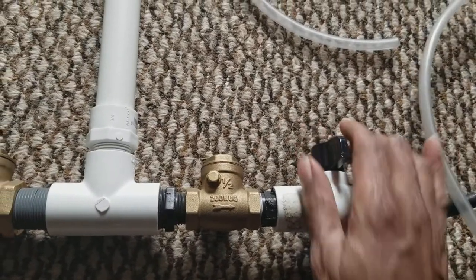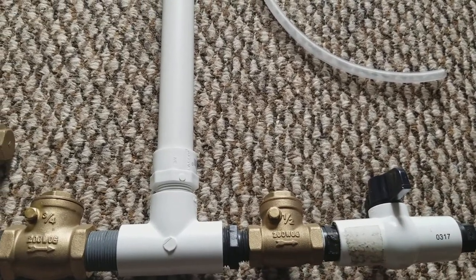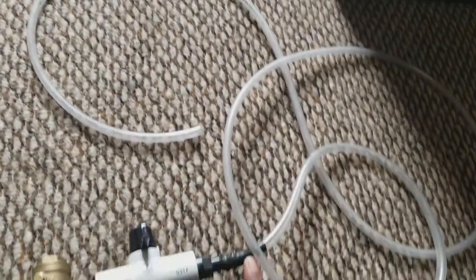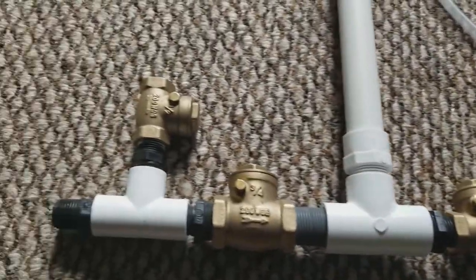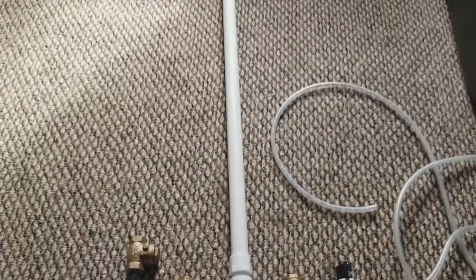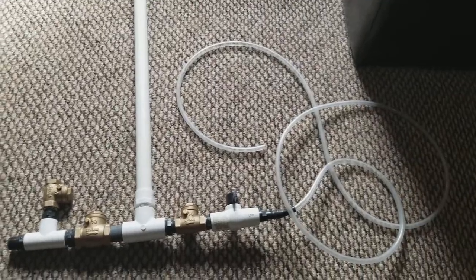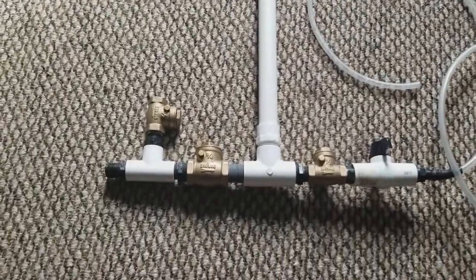Once the air compresses in this air chamber, you slowly open up this valve right here and release some of the pressure. Once you do that, it's gonna begin to pump water. There you have it — my water pump. No electricity, no gas, no carbon footprint whatsoever. Just a system of check valves.